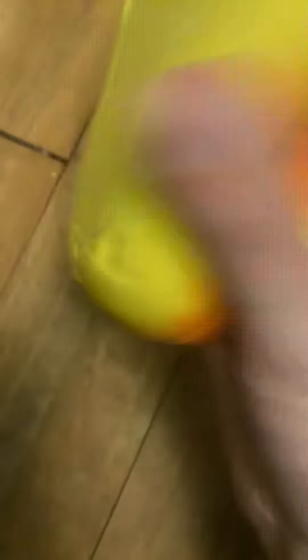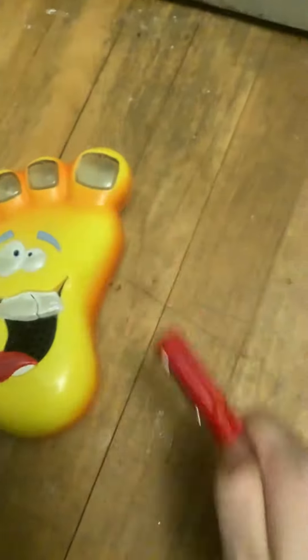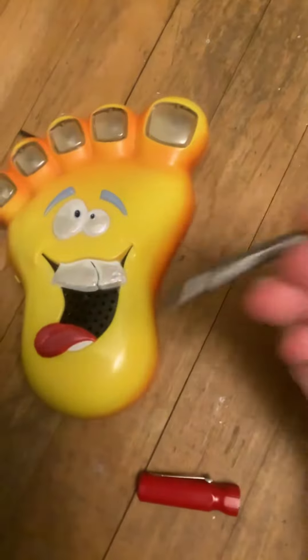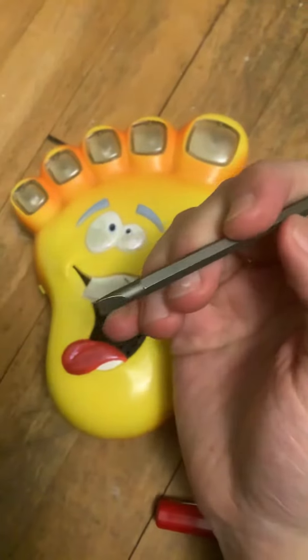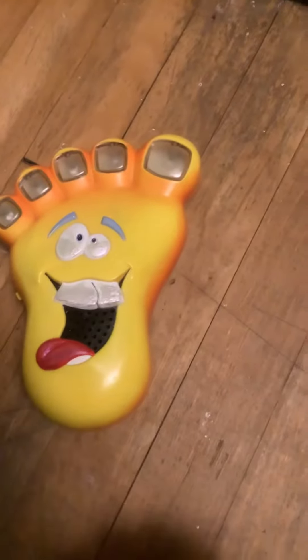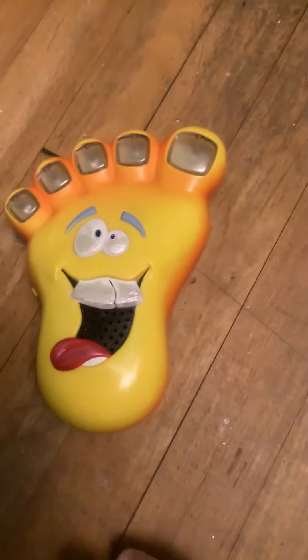I think it is. But if I use a — what's really cool about these, always get one of these by the way, they are very useful. Yeah, always have a reversible screwdriver on standby, you will definitely need one of those. I think they only come in the size that I have mine in.